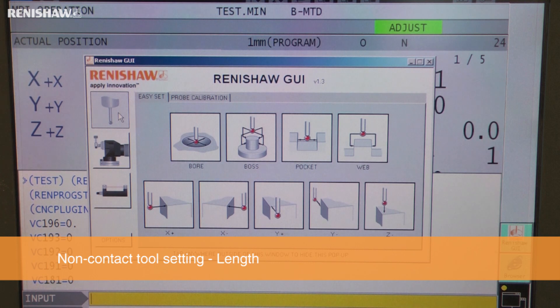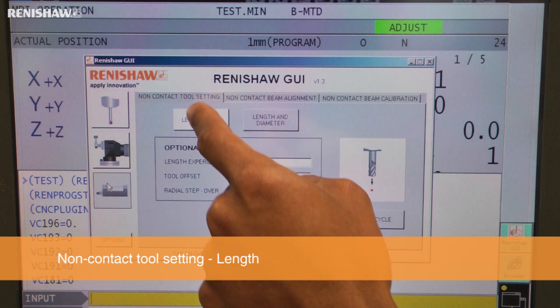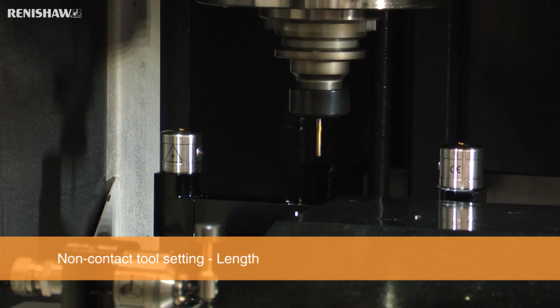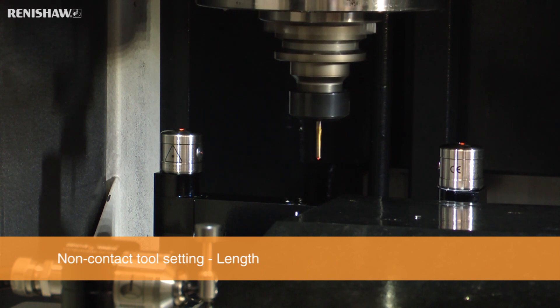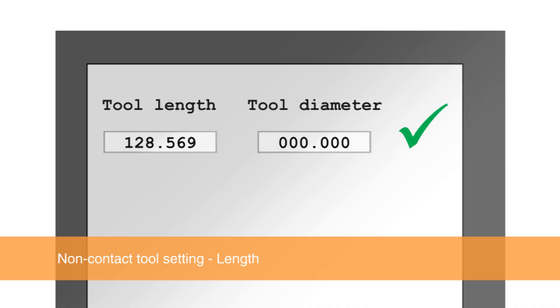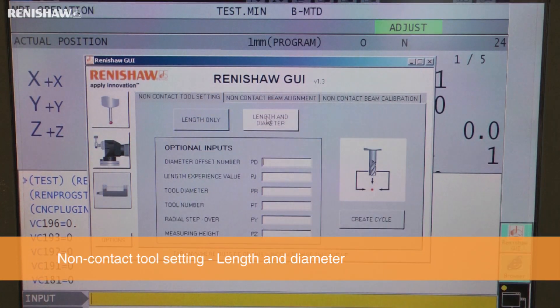Non-contact laser systems are also supported by the GUI. A tool length can be measured easily with minimal operator input, and more advanced functions are available in the optional inputs. In this case, the operator wants to measure an 80mm diameter facemill length with the tool positioned 35mm off center.